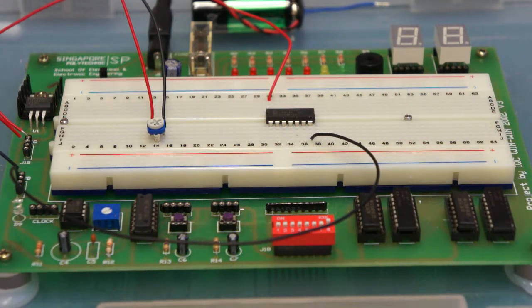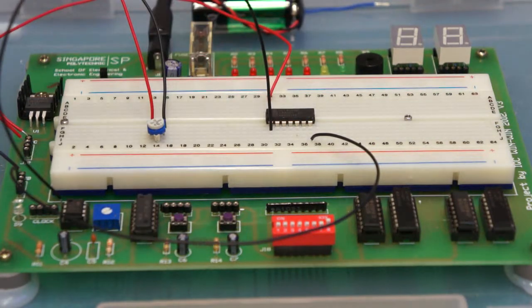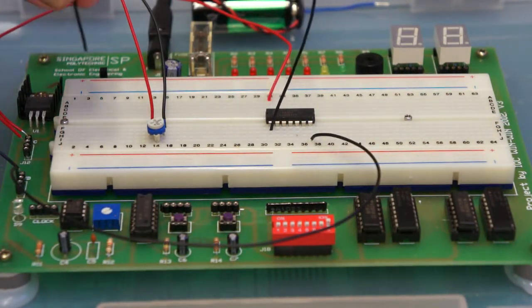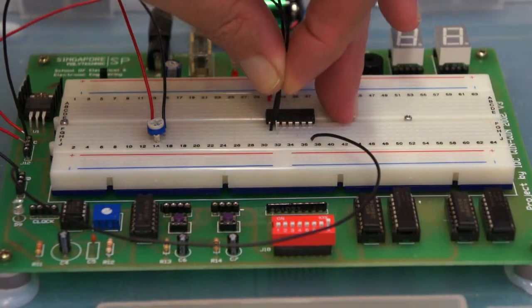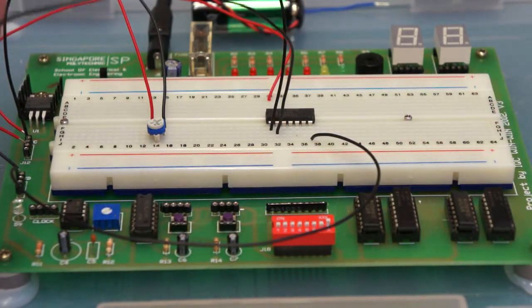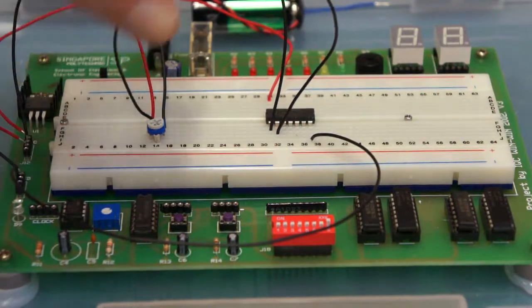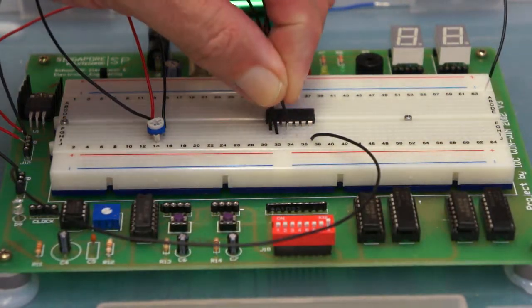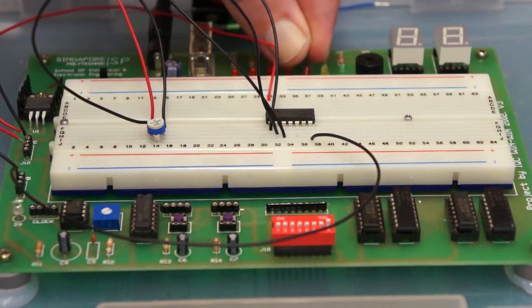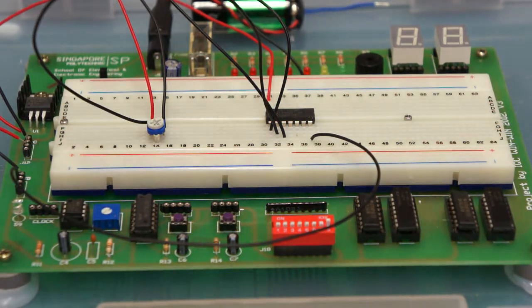We put one input of our gate — pin one — to the plus five volt supply. The other input to the gate, pin two, is going to the middle pin of the potentiometer. Finally, we connect the output of the gate to an LED — let's use a red one.